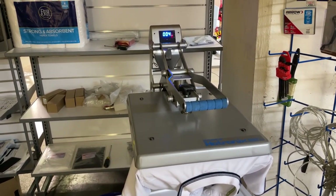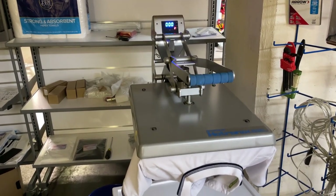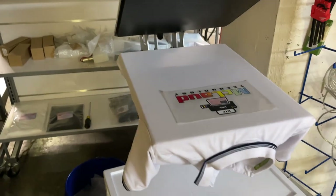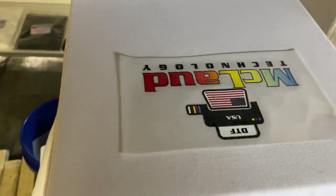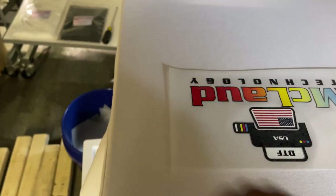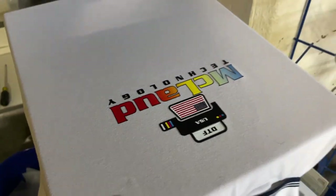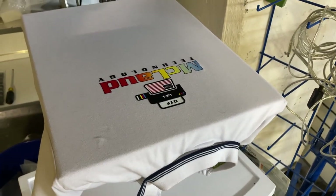Our temperature is 320 to 350, so it's open. After that you just count about five seconds, then you have to start to peel it. You don't need to remove it from the heat press, which saves your time.